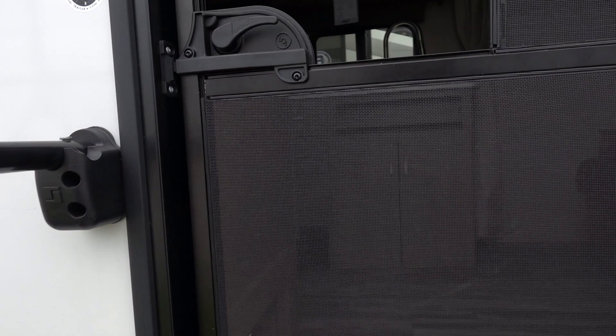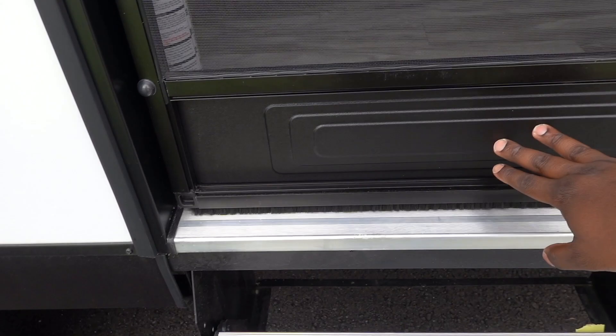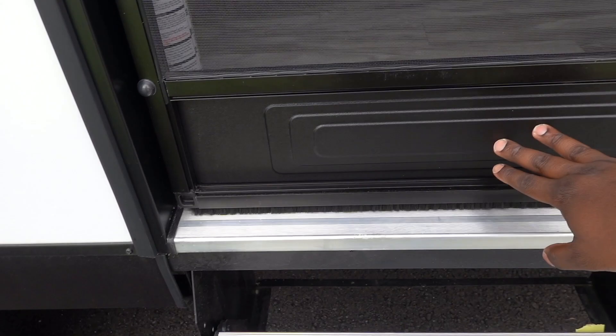This is your screen door, and one thing to note is you cannot open this door all the way because it comes in contact with the awning — not a great design. They probably could have made the awning a little bit longer to keep that from happening. You have a kick plate down below, and it's pretty easy to open.